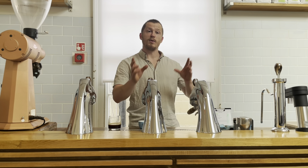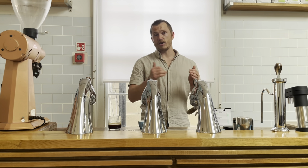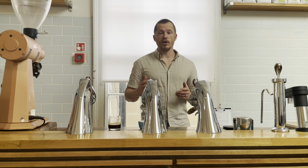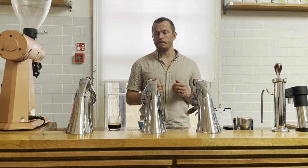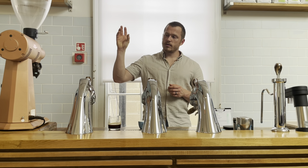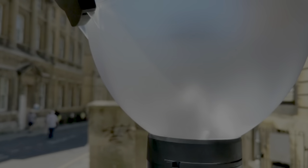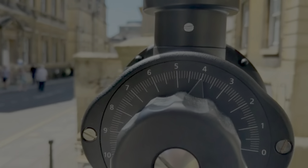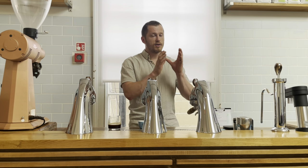Before we talk about pressure, we need to understand grind. For a filter coffee, you grind considerably coarser than for espresso. So if you've got coarse on one end and fine on the other, it makes sense to pull a lungo where you grind somewhere between the two. It's not as much water as filter, so not as coarse. It's not as little water as espresso, so not as fine. So you would go somewhere in the middle.